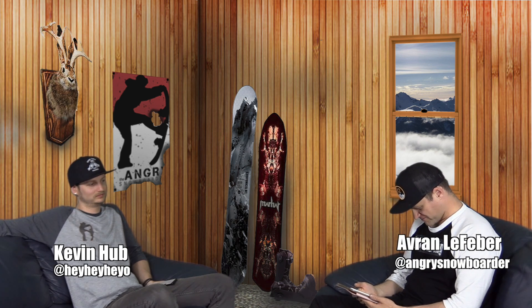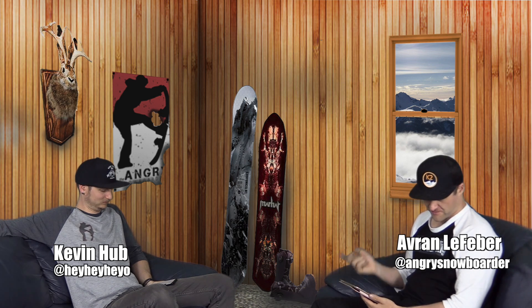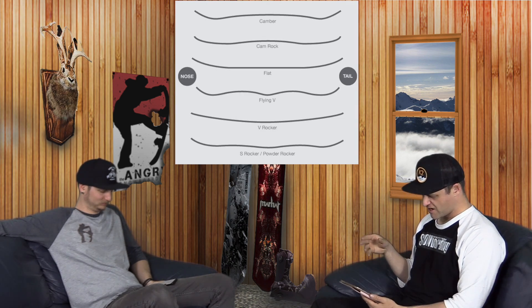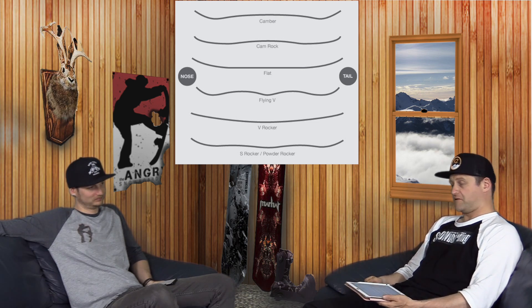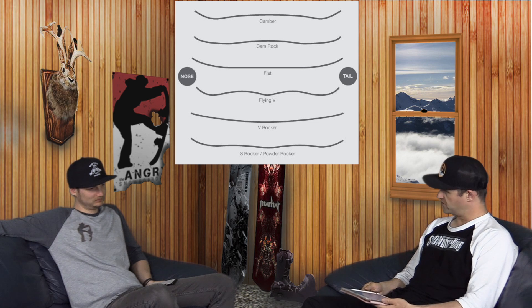Let's move on to something more productive. We got an Instagram submitted question from Colorado Snow and Skate, which is actually a shop in New Jersey — not someone that lives in Colorado and rides a snowskate, which is what I thought it originally was until I looked into it. They asked if we could dive into all the different camber profiles used by different manufacturers and who they're best for.